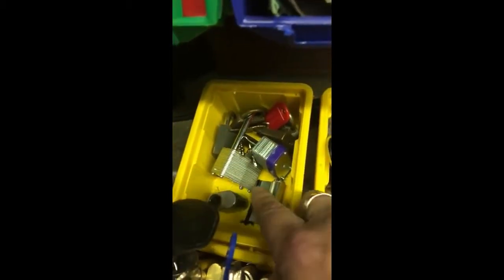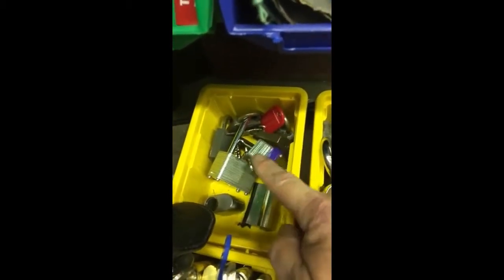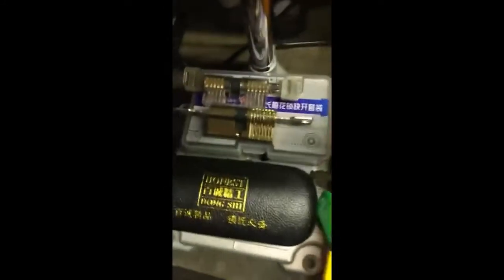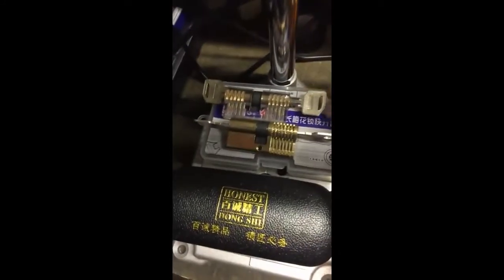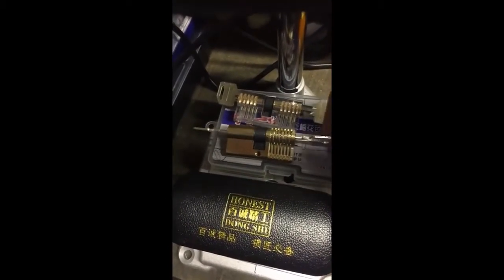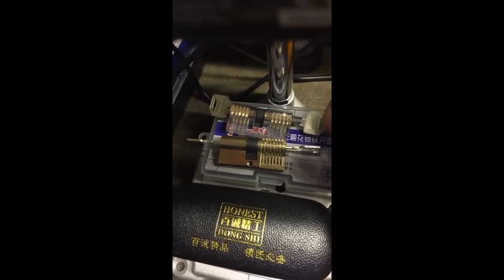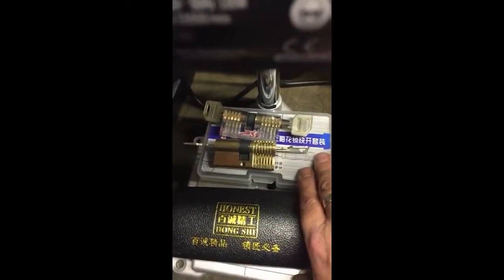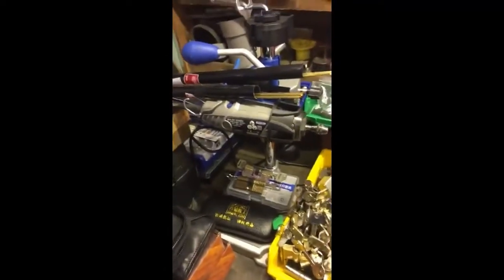These two at the front are all warded padlocks. We've also got a cheap plastic euro, a dimple lock, a Dremel cutaway lock off Amazon, my dimple picks, my tubular lock picks, there's my Dremel, and some 2.8mm brass rod.